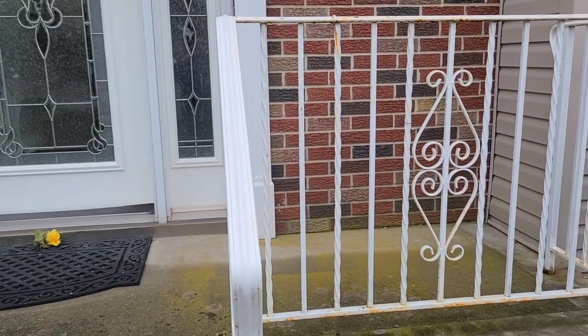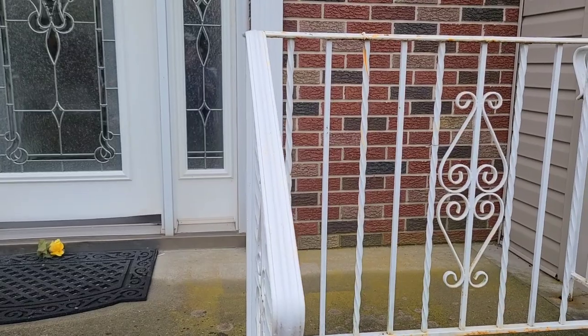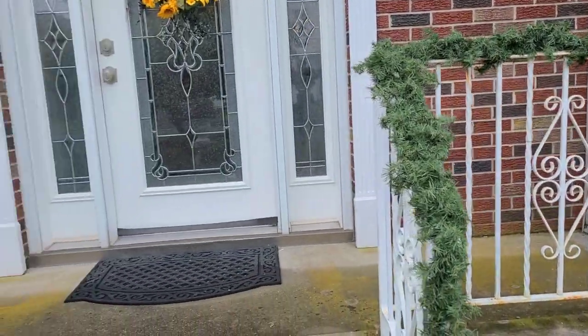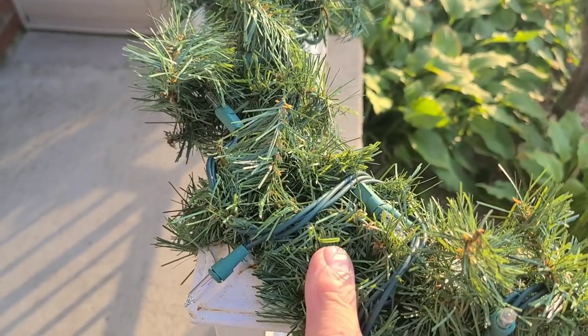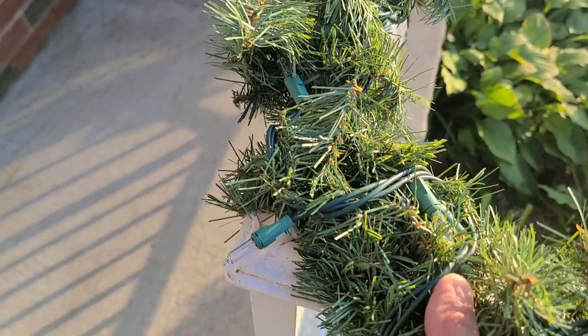We're going to start our fall porch design here. I'm going to put garland on this railing and then add leaves to it so it doesn't look like garland, but when I take the leaves off, the garland is there for Christmas. There's the garland on the railing. I incorporated the white lights because I want it to coordinate with the white lights in the bay window.